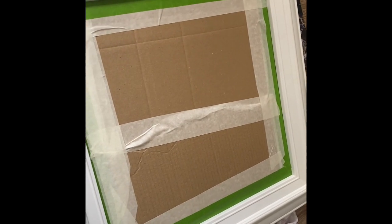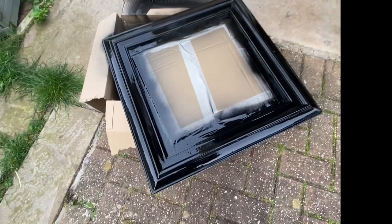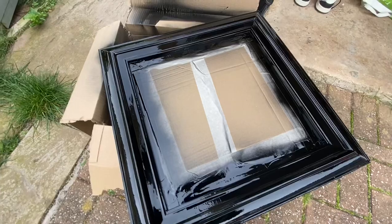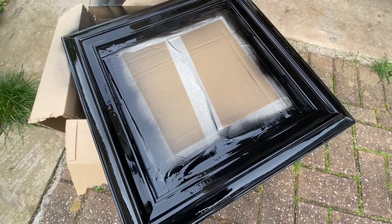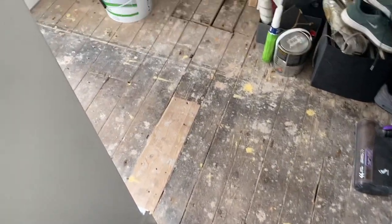I'm going to go and spray it now. I'm just hoping I don't ruin it. It looks alright but it's going a bit lumpy, so I'm going to leave it and wait till it's dry and then try another coat — but I might have ruined it. We're getting the floor done tomorrow.